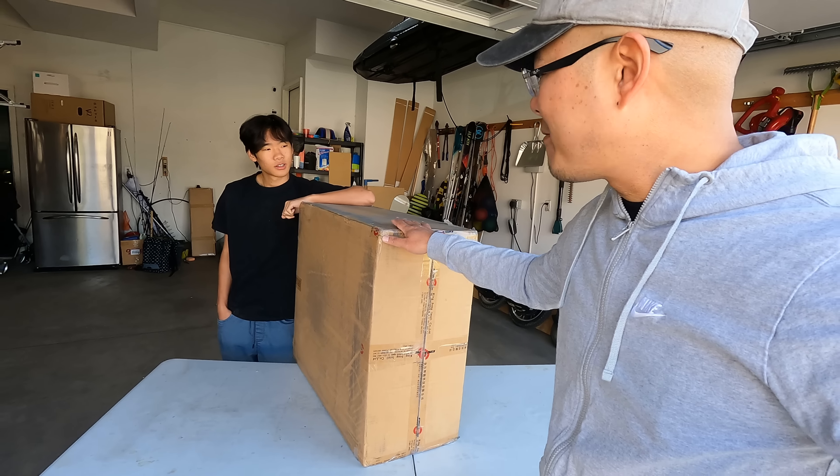Andrew and I both have normal day jobs, and Andrew's at his job right now. Luckily, my son Ethan is home from college and he's here to help me with this unboxing.